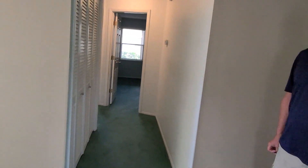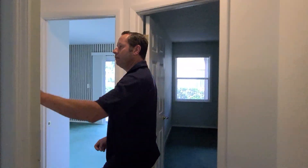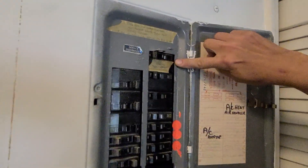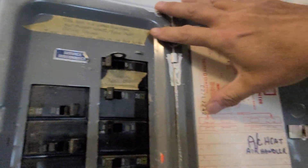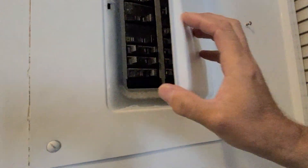The electrical service is real simple — breaker box right here in the hallway. Your main breaker is the top one right here, right where it says 'service disconnect.' This will be a picture in your report as well. How do you turn off the water heater on there?